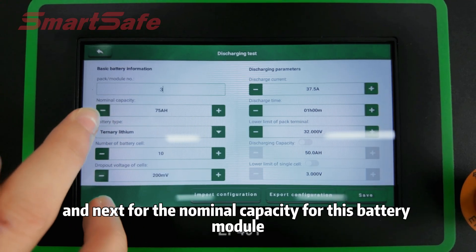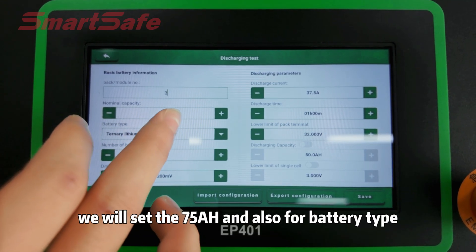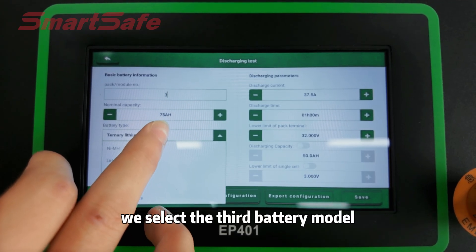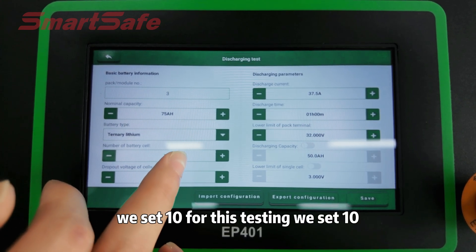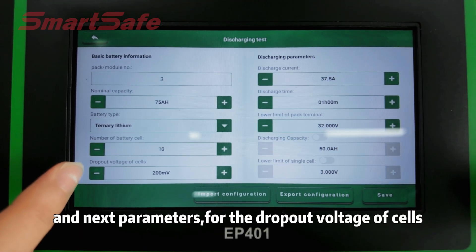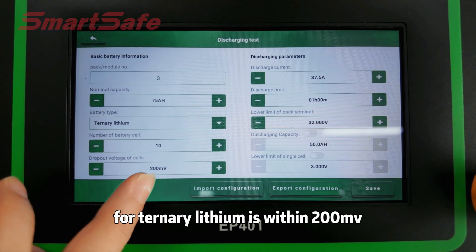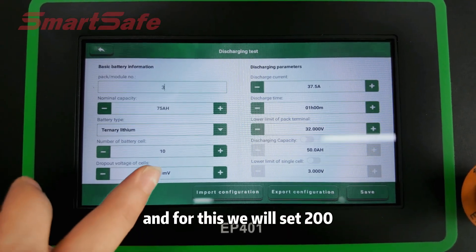Next, for the nominal capacity of this battery module, we will set 17. For battery type, we select the third battery module tap. For the number of battery cells, we set 10. For the dropout voltage of cells, the difference between cells is normal. For the battery module it's around 200 millivolts, so we will set 200.